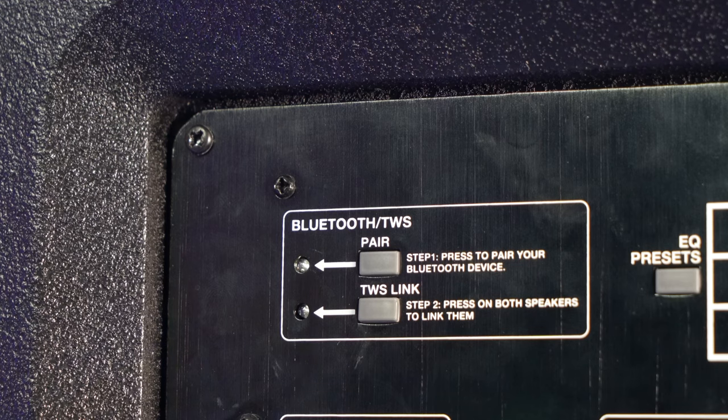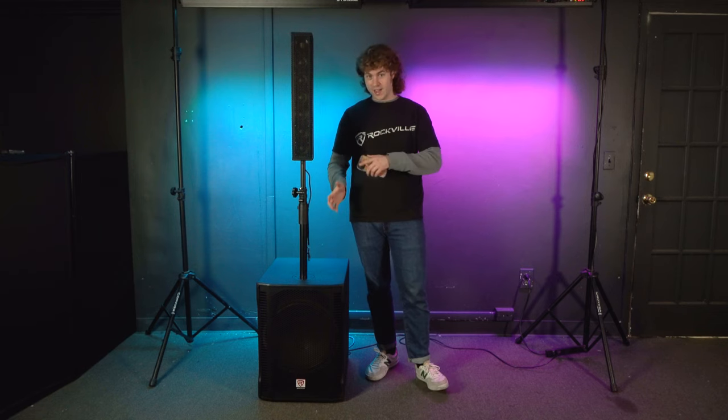To disconnect your Bluetooth device, you can do that either in the Bluetooth settings of your device or by clicking the Bluetooth pairing button on the back of the sub. You'll hear a sound letting you know the system is disconnected from your device, and you can verify that by looking at the Bluetooth settings of your connected device.